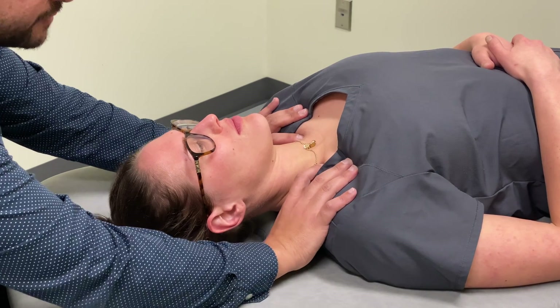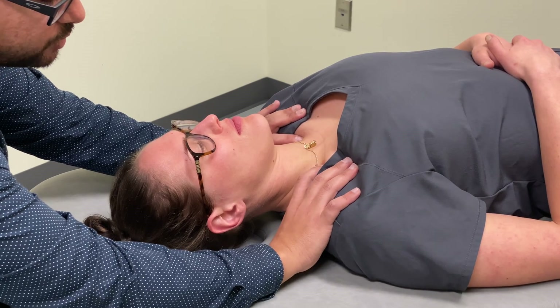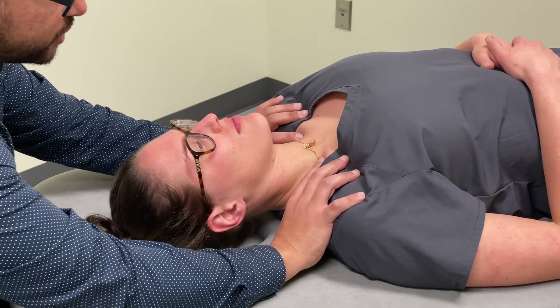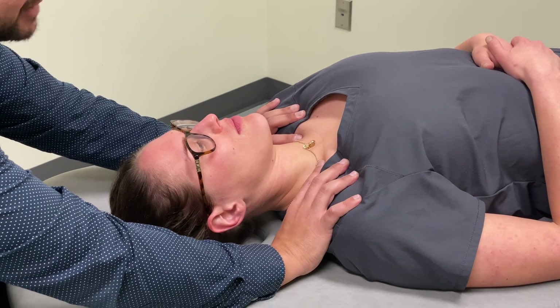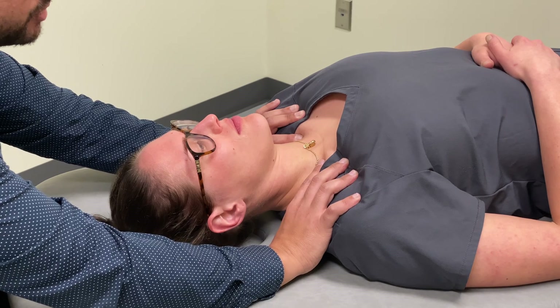Our thumbs are going to drift posteriorly near rib one, rib two, and the scapula. Once we've made that contact, we're going to be using those landmarks to change tension in the fascia across the thoracic inlet.